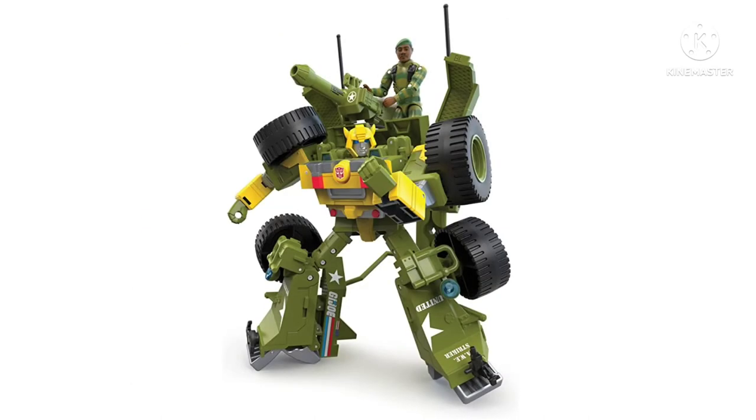Looking at another picture of Bumblebee in his robot mode, he doesn't look horrible — it's just not for me. There are some people that will absolutely love this figure. We've got the little figure that can sit up top with his artillery cannon, which is pretty cool. He looks fairly well articulated — we can see there's a wrist swivel, maybe a waist swivel. Though I don't know how well posing him will go in hand, because he does look like he's going to have a considerable amount of kibble.